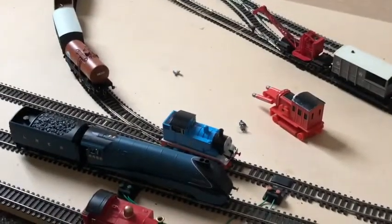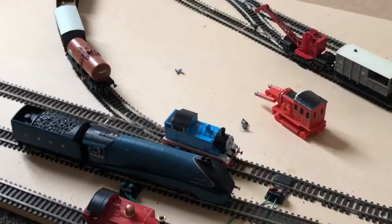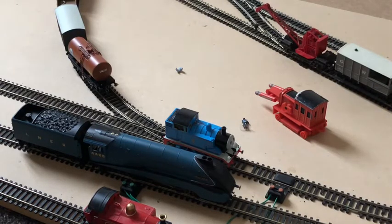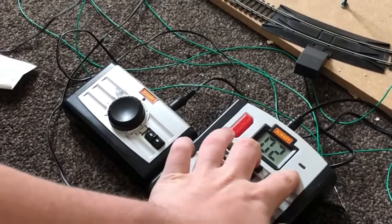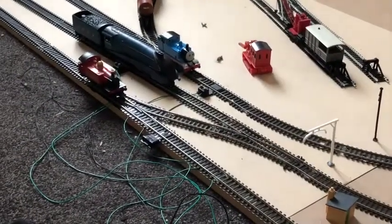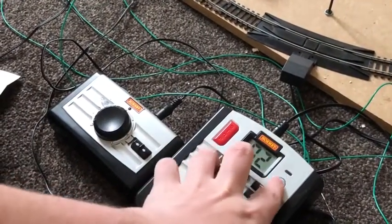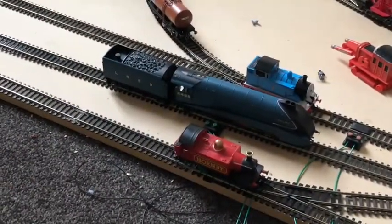Now, DCC - my Mallard has TTS sound on it, which is brilliant. All you have to do is press function, then press the warning horn and the sound comes on. If you press function two you get a long whistle, and if you press function three I think it's a short sharp whistle. It's a really nice loco to have in a collection.